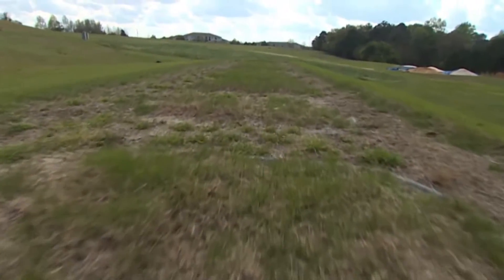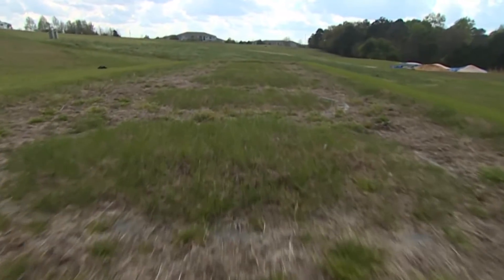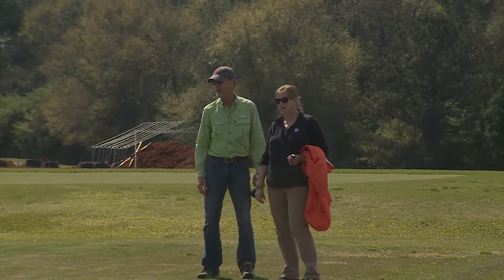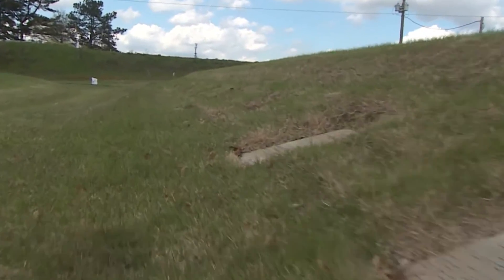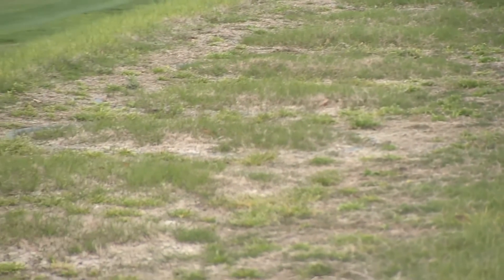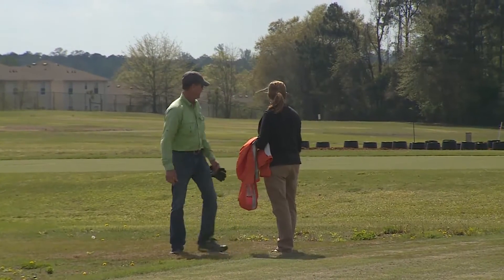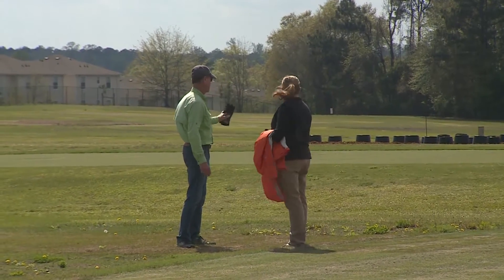The turfgrass research team applied four treatments to the plots and repeated each treatment four more times. Every week, the researchers measured how much the Bermudagrass had grown, and also took soil samples and leachate samples to gauge phosphorus levels. What they found was surprising: while seed establishment levels were comparable between Crystal Green and the other treatments, there was a significant difference in phosphorus retention in the soil.